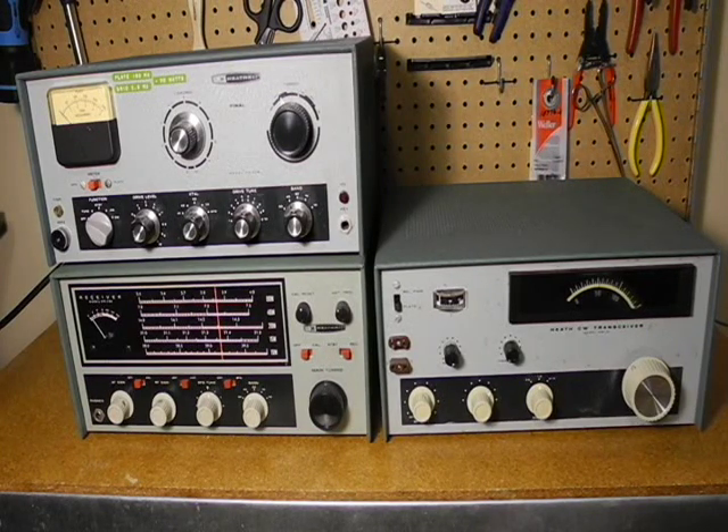At the time, users considering this rig probably also looked at the separate Heathkit DX60B transmitter and HR10B receiver. This setup offered a more sophisticated receiver that supported five bands, could receive AM and single sideband, and has automatic gain control and noise limiter. The DX60 transmitter also supported AM phone transmission, had a larger meter, and a better output matching circuit. However, the HW-16 offered lower cost, smaller size, full break-in, better selectivity, and a transmit side tone.